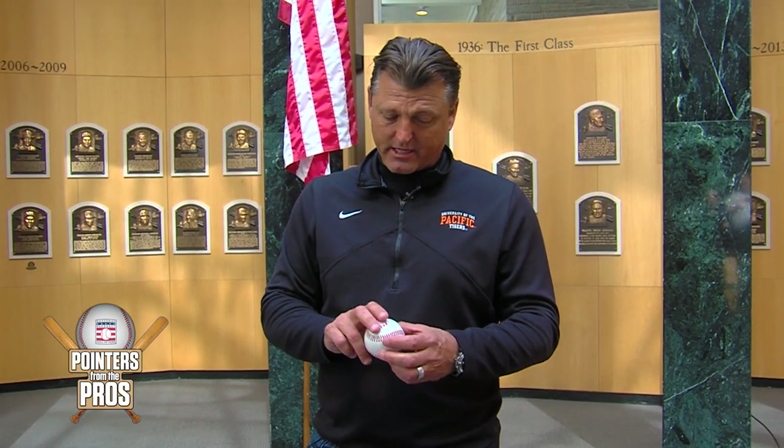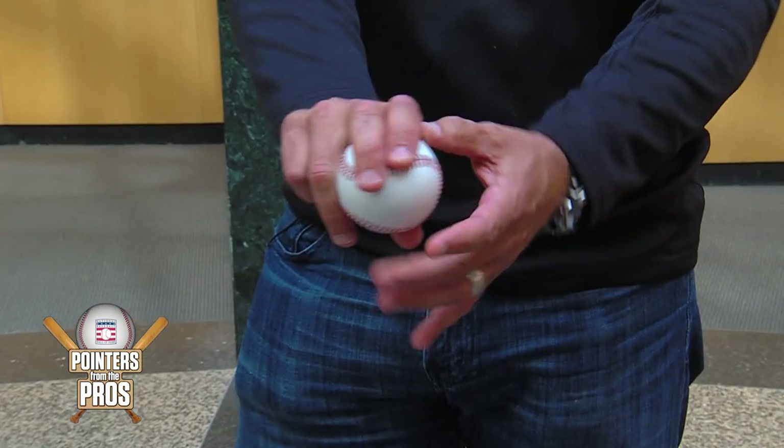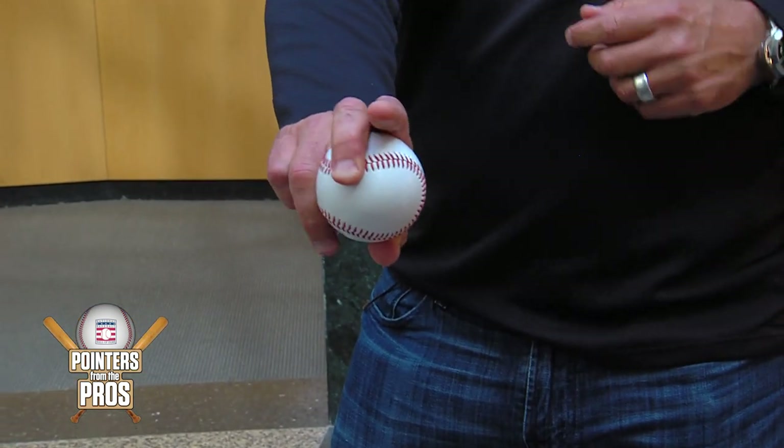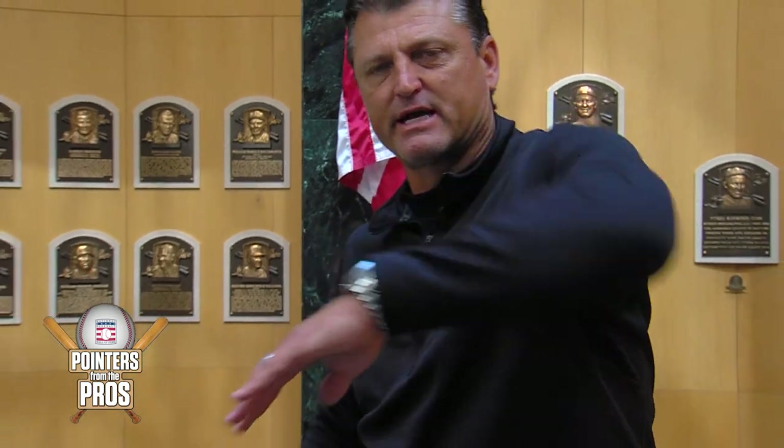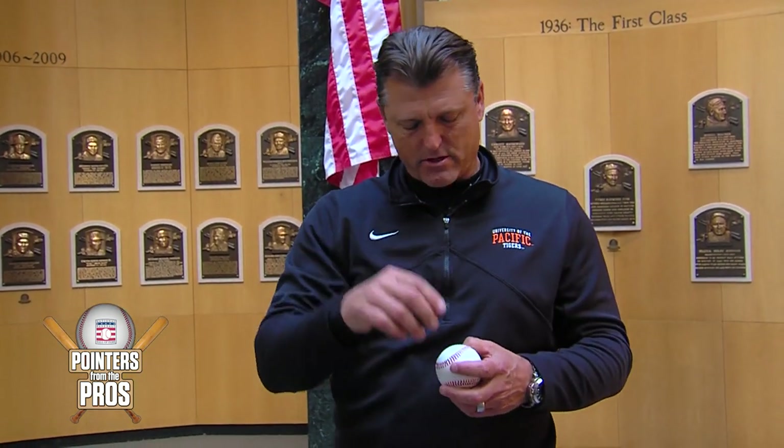I threw a cutter-slash-slider where I'd start at a four-seam grip and just move the baseball a quarter turn. I'd feel pressure on my middle finger and throw the baseball through the like an X — you'd have a portion of the X here and I'd just finish the X that way, and I'd get a little bit of a dot and the ball would spin.